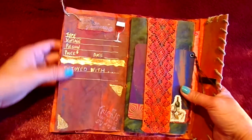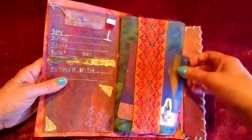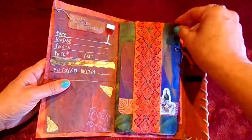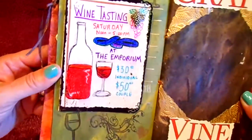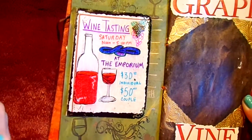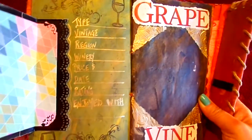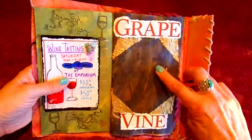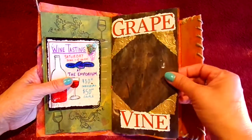I have places to rate the wine — it says type, vintage, region, price, date, and enjoyed with. Then you have places to add pictures, so I have pullouts where you can add pictures of your friends, the place you went to, or the wine bottle. Sometimes it's hard to take off the labels. Here's another little fun drawing — a pretend wine tasting party — it says 'Wine Tasting Saturday at the Emporium,' with the cost of the wine tasting party and a bottle of wine. Then you open it up and right there you have the regions, type, winery, price, date, etc., just like a little rating.